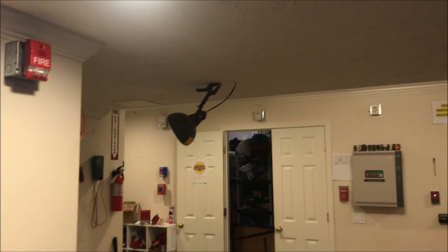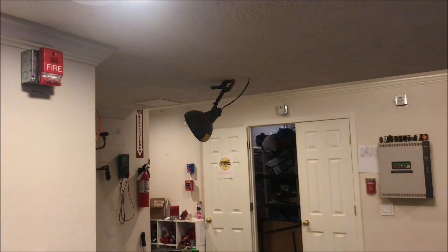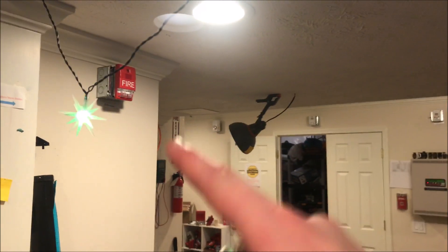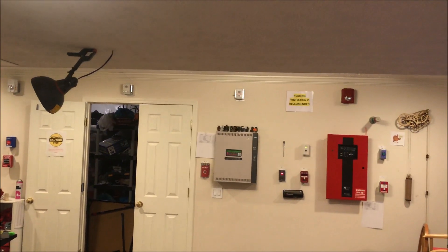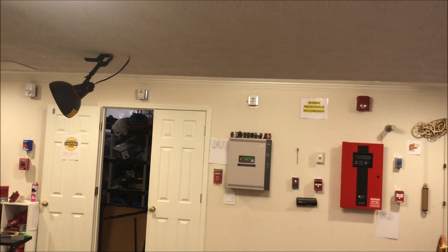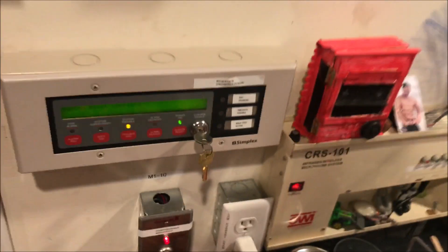System reset — strobes all continue to flash. The red one and the LED are the ones with the chirpy horn, and the other white one over there is the one with the lower toned horn, so it's a nice balance. The chirpy ones are definitely interesting. We'll re-enable the door holder.